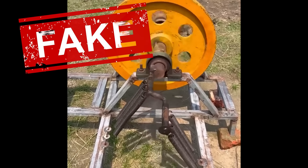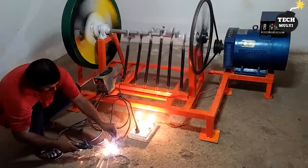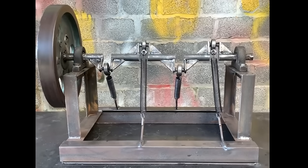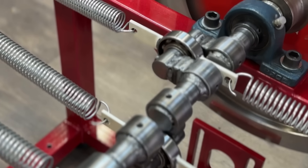In today's video, we analyzed several videos that claim to achieve infinite energy with an inertia wheel, or debunk it, because they couldn't make it work. Stay until the end to understand why our system does work.